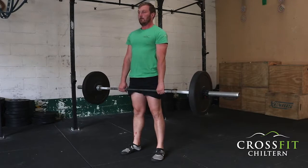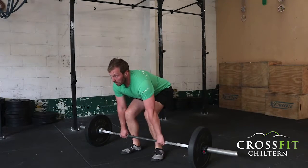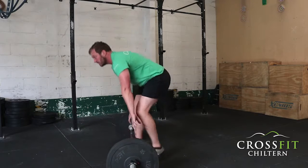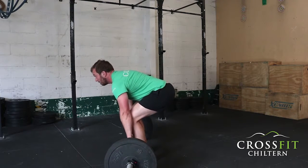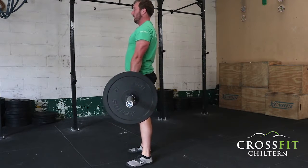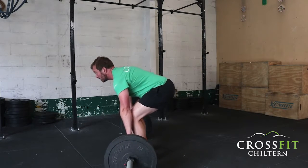From that tight grip, active, neutral spine position, I'm going to drive through my heels and pull my legs away, then back down. As I come up, my hips and my shoulders rise at the same speed — you can see the bar rotating around my legs. When I get to the top, I drive my hips forward. Same on the way down: hips and shoulders go up at the same speed, then drive hips forward.